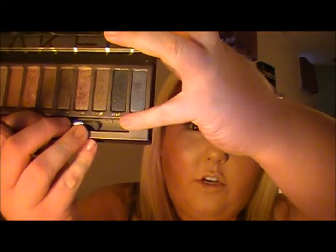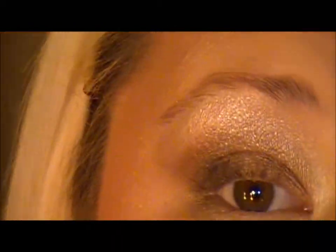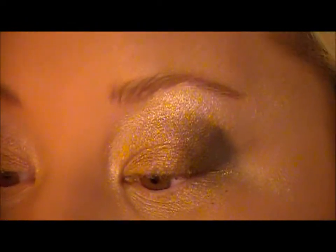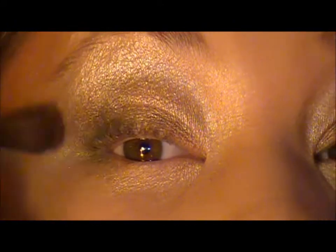If you take another crease brush and pick up Creep or Gunmetal — these two darker colors — and put it right on the outside of your V, and just darken up that V, this will give you a really deep smoky eye. Just don't do too much or you'll look like you have a black eye. Just deepen up that crease. Then take a blending brush and blend that out — see how that just darkened and smoked it out a little bit more.